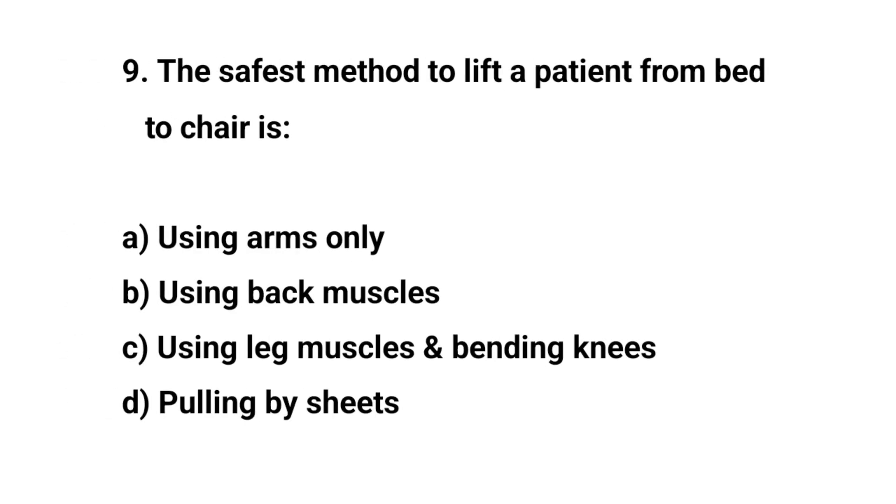Question number nine. The safest method to lift a patient from bed to chair is? The right answer is C: Using leg muscles and bending knees.